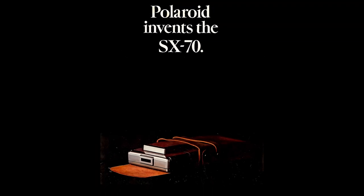The year is 1972. Polaroid invents the SX-70 and goes on to sell 700,000 units by 1974.